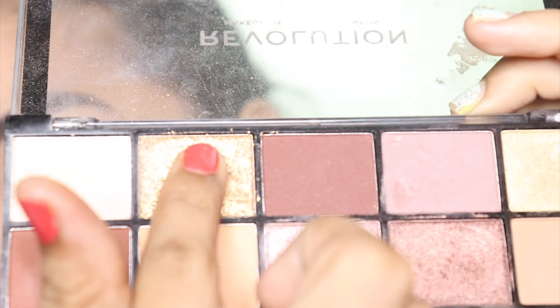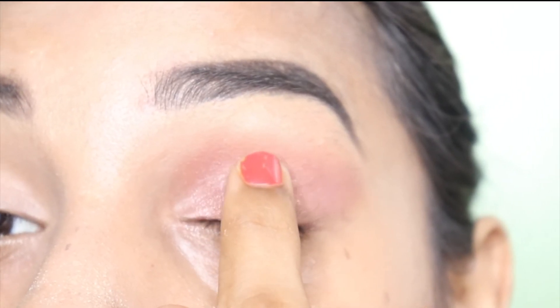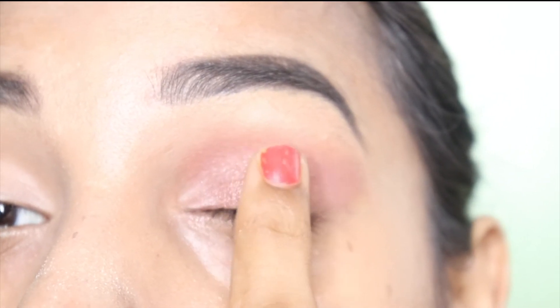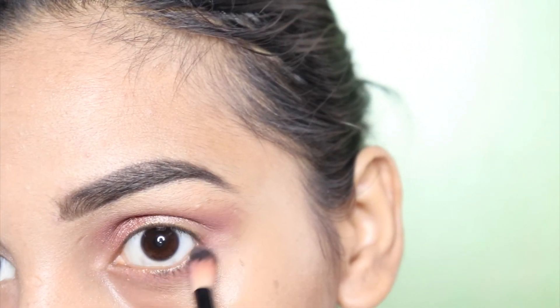Then I am taking a little bit of a golden shade and I will apply the same shade on the lower lash line. The eye makeup is done.